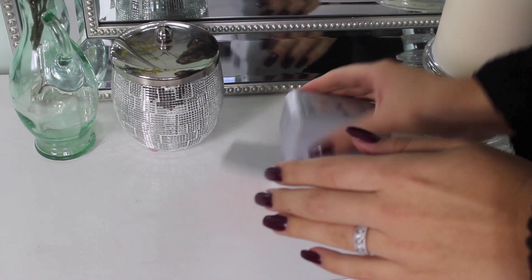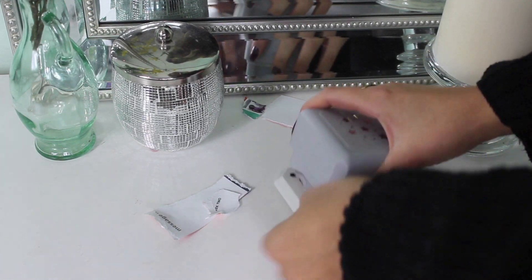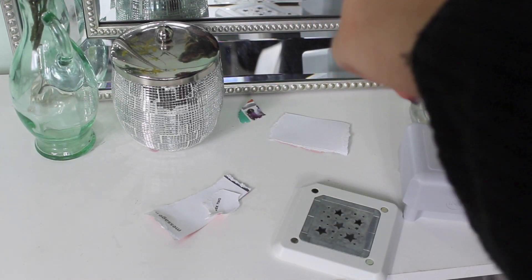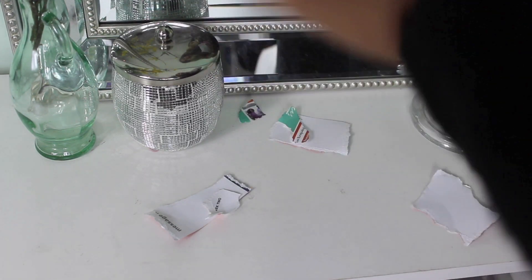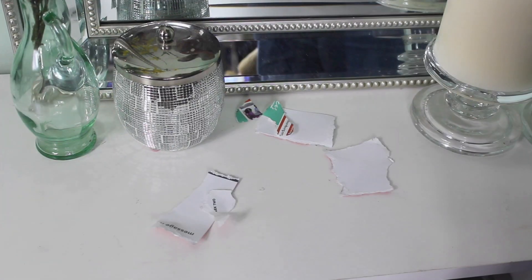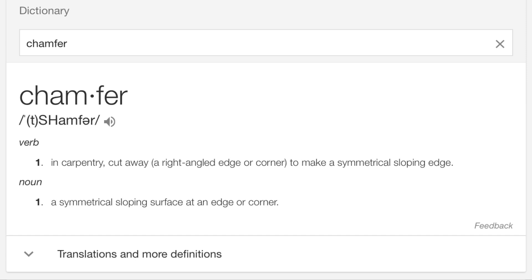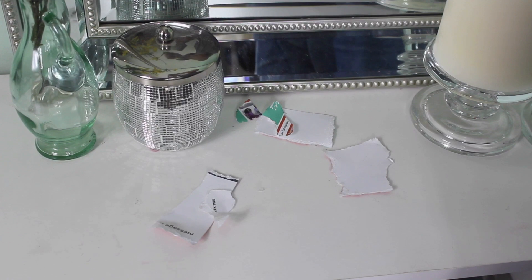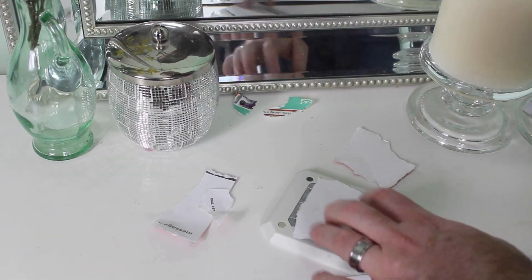Hey Nick, could you help me? You're an engineer. I don't understand — this is supposed to cut into a star shape. How does this work? 'See that chamfer?' A chamfer is a symmetrical sloping surface at an edge or corner. Okay, see how that lines up there? Do it for me.